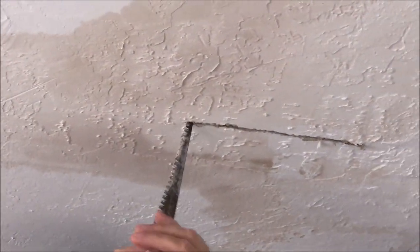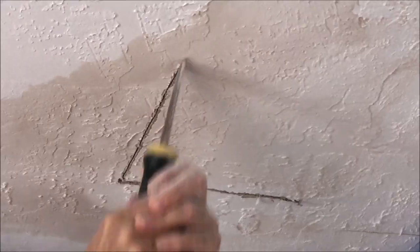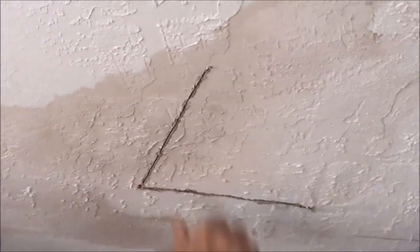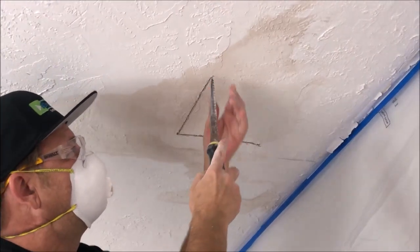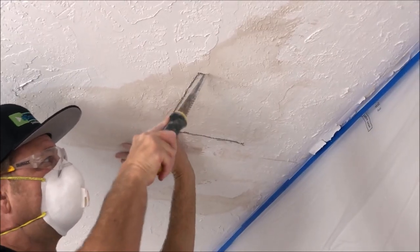I'm probably going to go about 12 by 12. Again I'm going real shallow so I'm not really going to cut into any ductwork or anything like that. It's crucial not to.